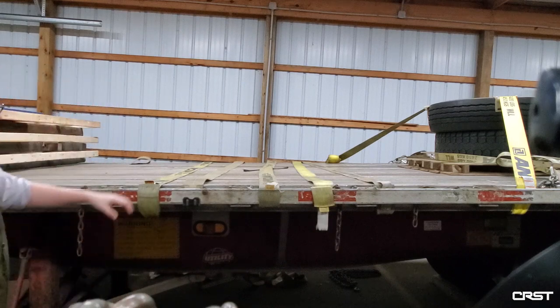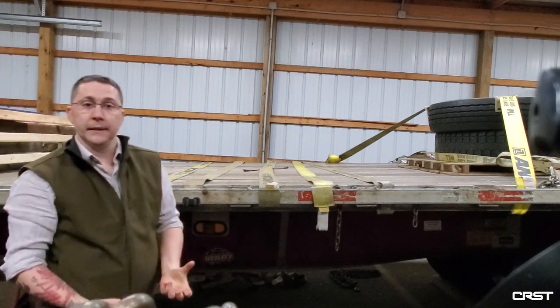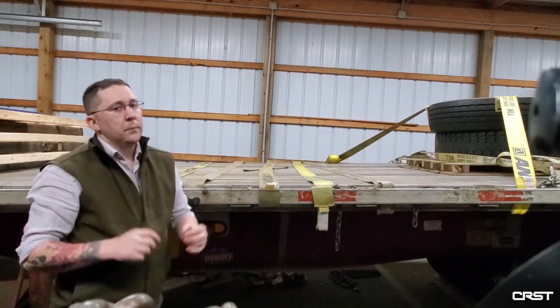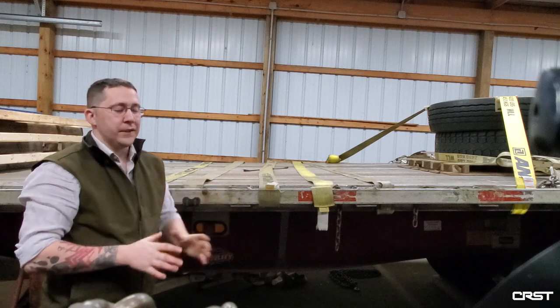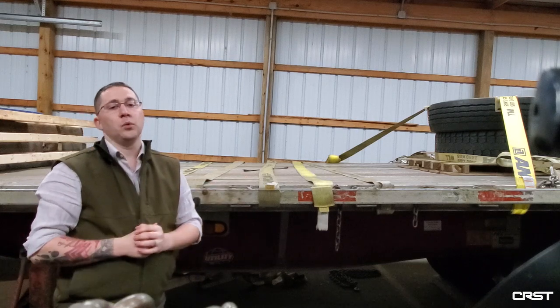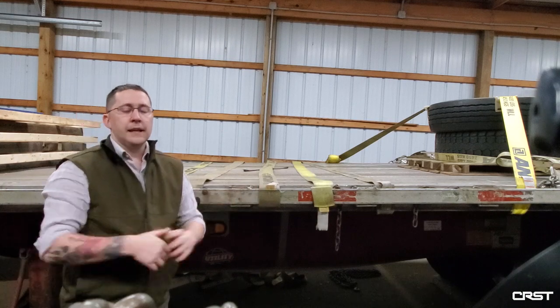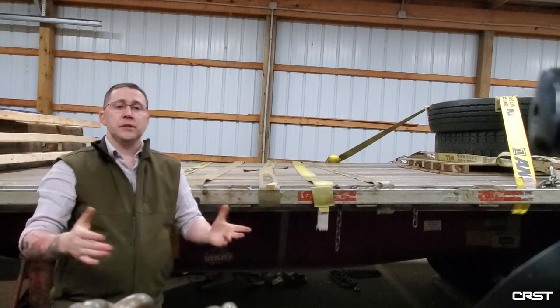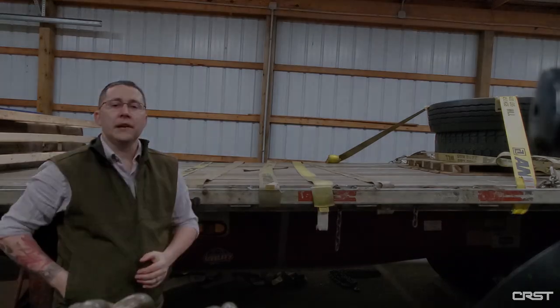The other thing to remember is most of these rub rails are not rated for securement. Some of them are, but you're only supposed to use that rub rail if there is no other possible way to tighten your load. Thanks again for watching. If you have any suggestions or comments, please give us a call at the safety department. We look forward to hearing from you.